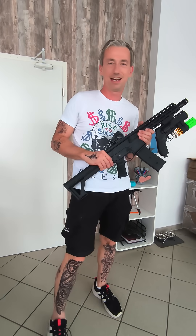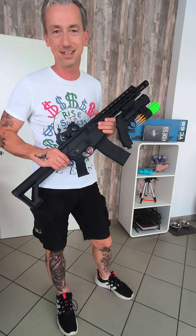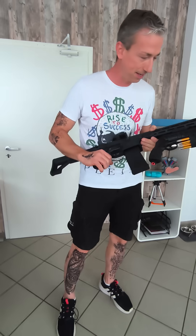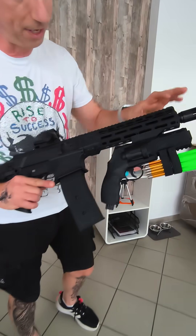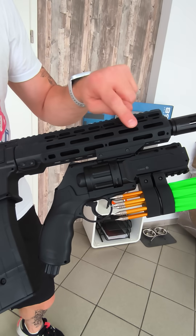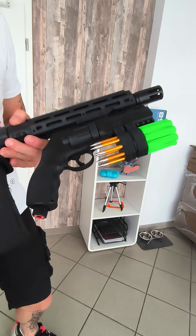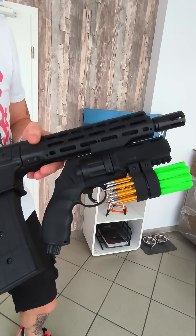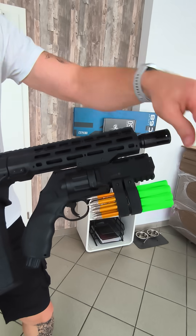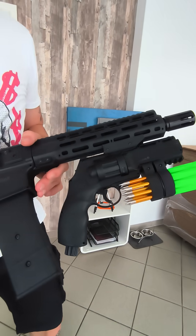Hello T4E fans! I know everybody who has bought the brand new TC68 has already an HDR50 at home. Because of that I made this gun connector which fits perfectly in these M-lock slots of the TC68 to connect the carbine with the revolver. In this case I have an arrow shooting revolver for these arrows which you can buy from our website.